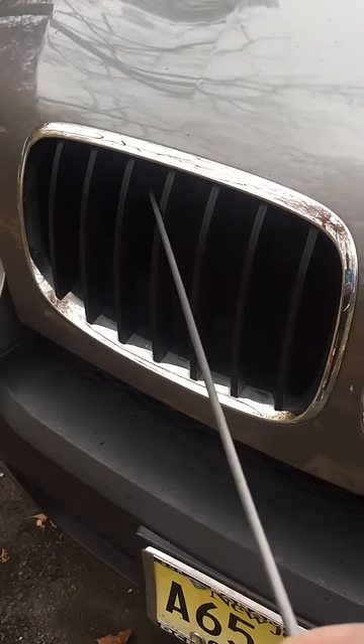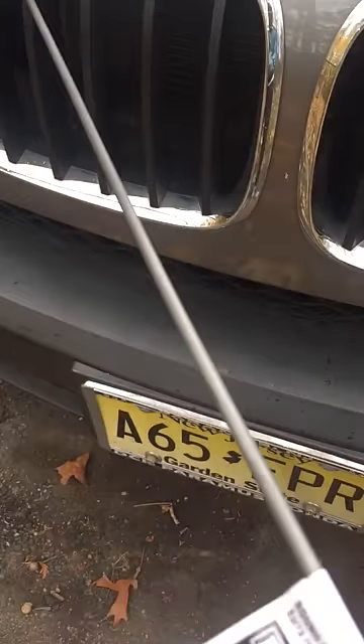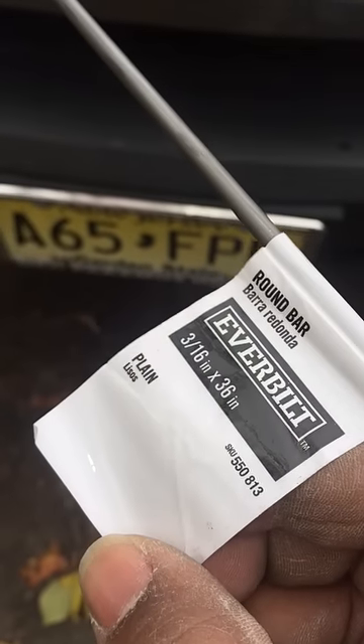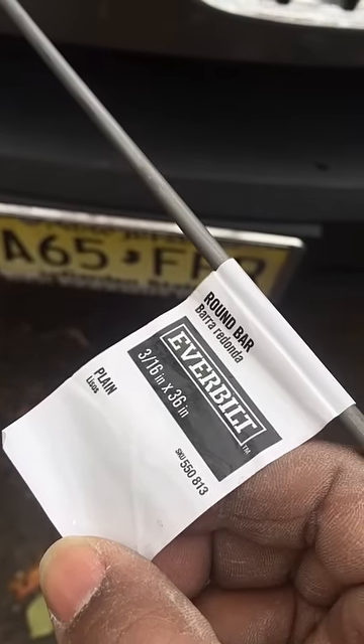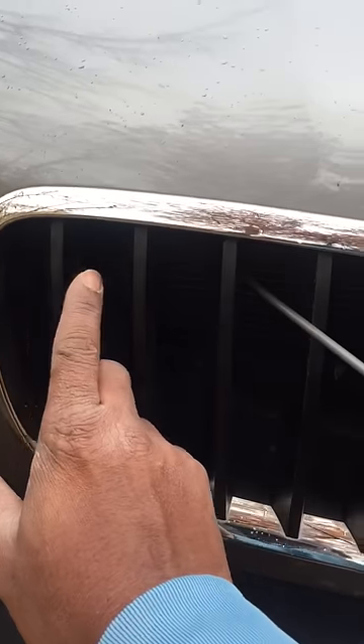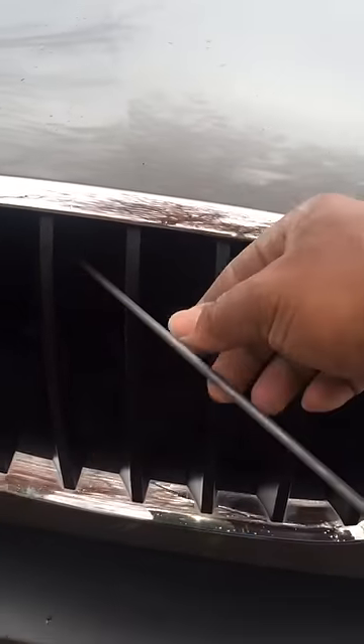Just returning the favor here and adding a little bit more info. If you don't have the same type of antenna that he had, you could pick this up at Home Depot for $2.97 — 3/16 by 36 inches. You put it in, facing this angle, and push it in.